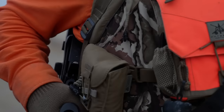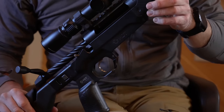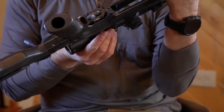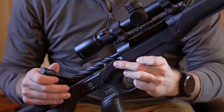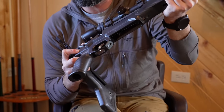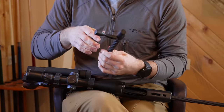On the action itself, it is a 700 compatible footprint, so any 700 footprint action is going to work. We have an external bolt release above the stock line, so you're not going to have stock fitment issues. This is the long action, so I've got to fold this stock to get the bolt out.